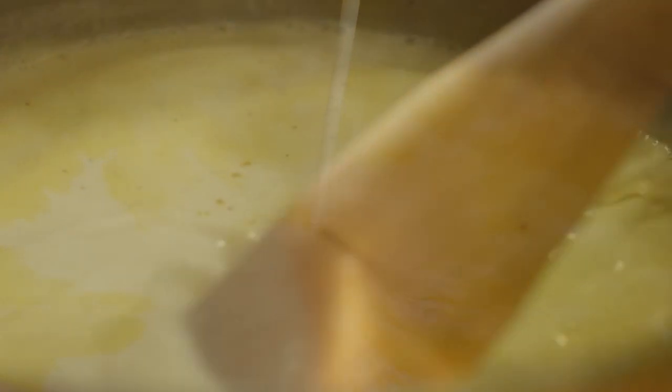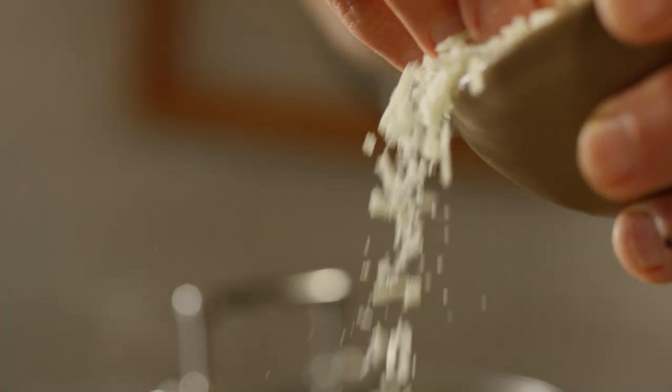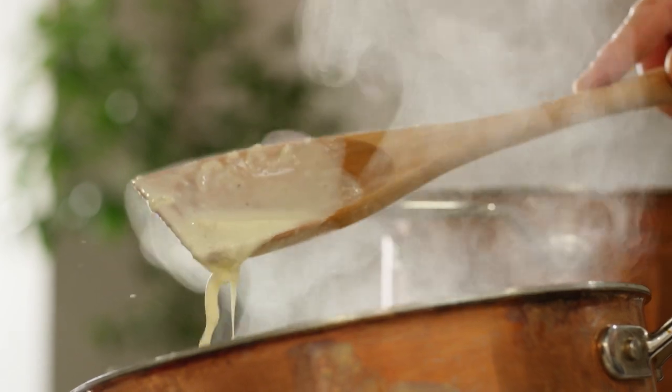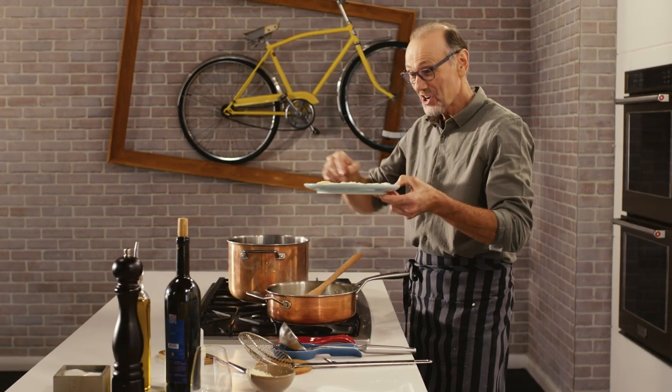A nice dry white wine. Thick cream. And then just a bit of time to reduce it and concentrate the flavors. My sauce is coming along really nicely — all that cream and cheese and wine. Time to cook the gnocchi.